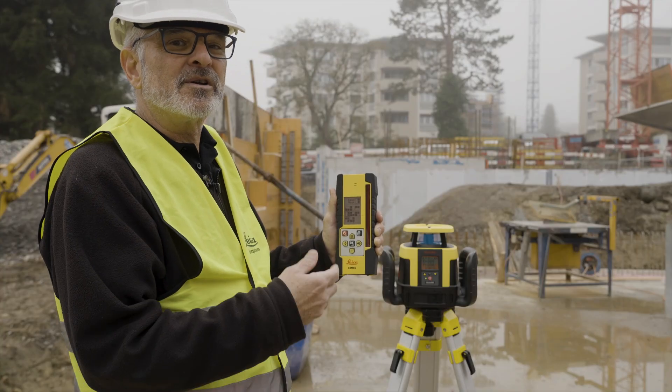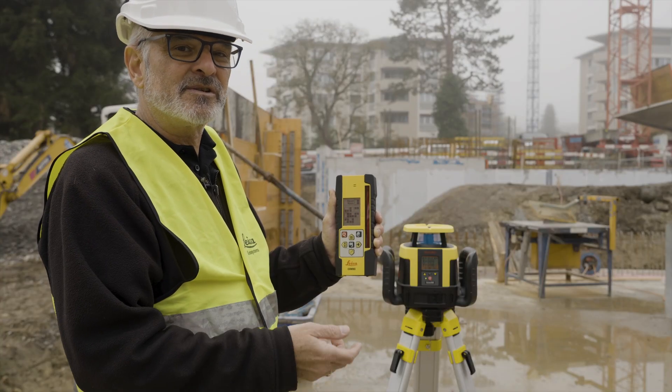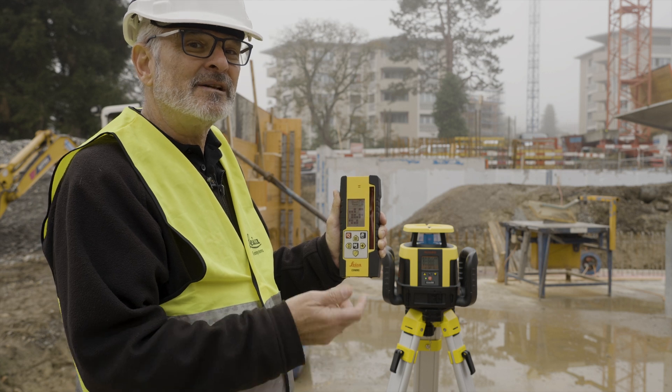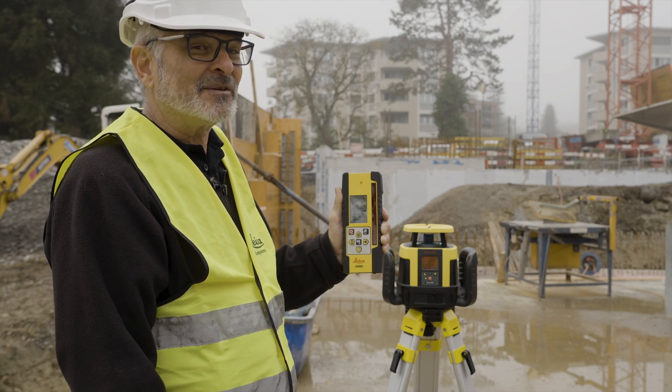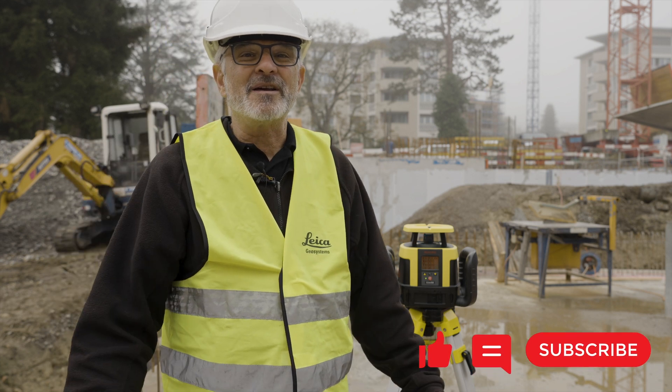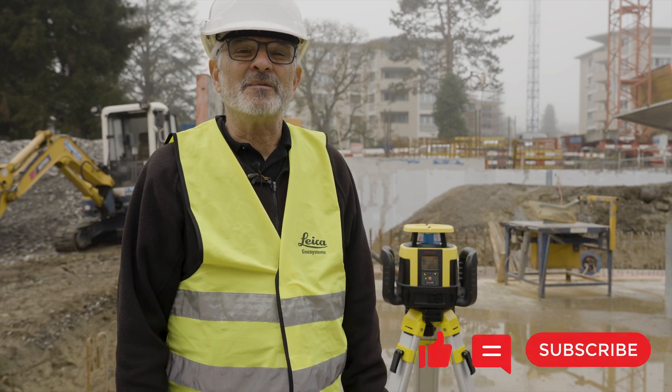If you're working around a railroad, or working in a schoolyard around children, you can use beam masking to eliminate the beam in areas where you don't want it. It's that simple. I hope you enjoyed watching. If you have any comments, please leave them below. Thank you.